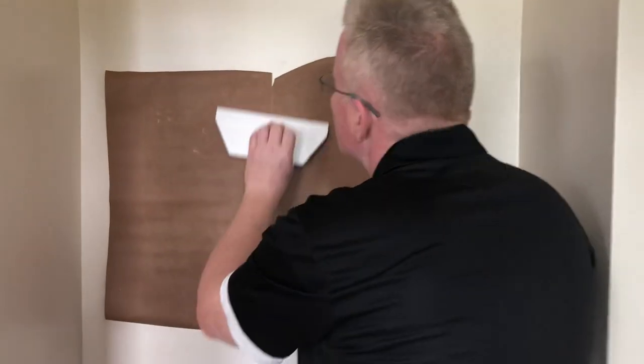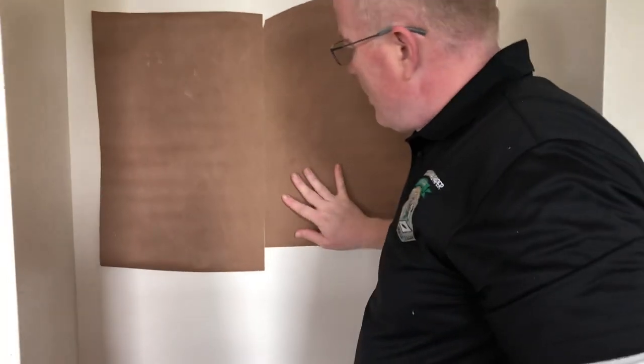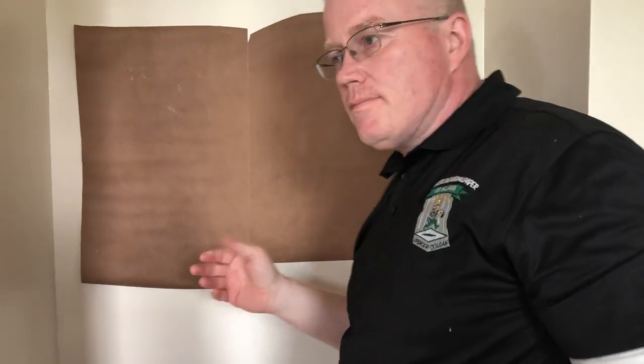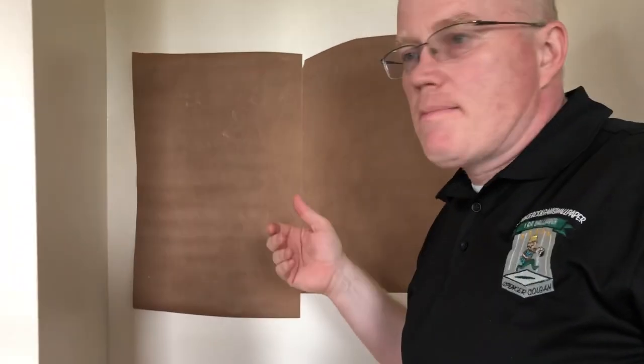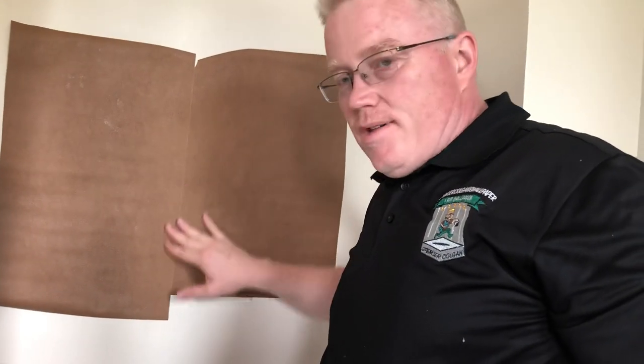I'm simulating the seam according to the factory edge. This is only 20 inches — if I should do three feet, this line will become more pronounced down here. You can see that the leather is not perfectly cut; it's the way the leather is filling out on the wall.